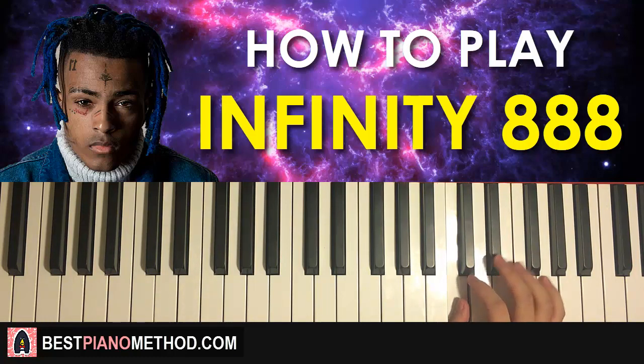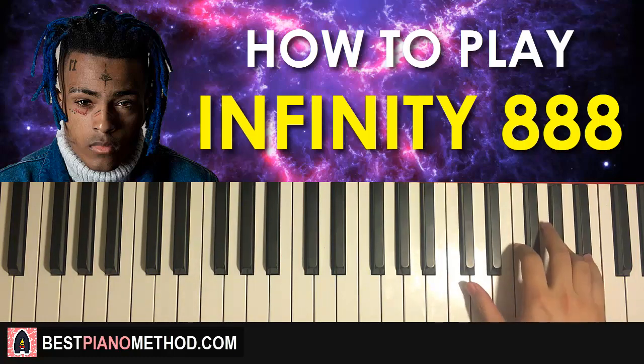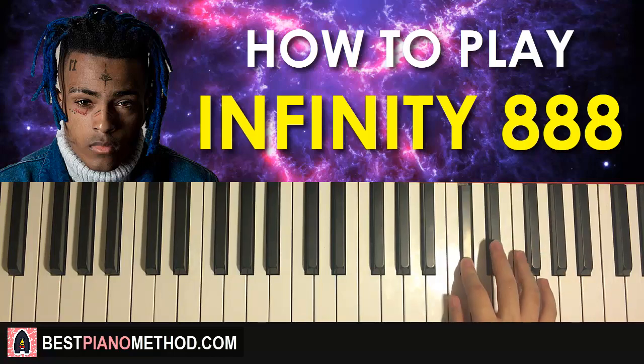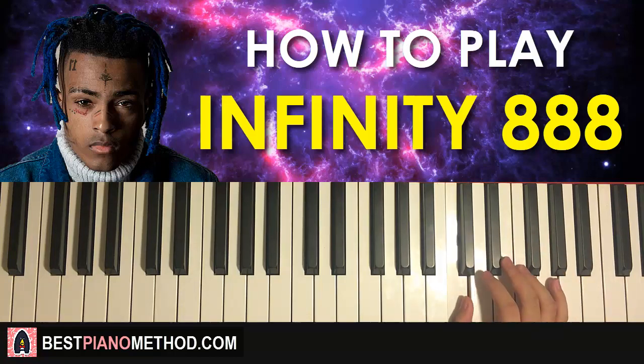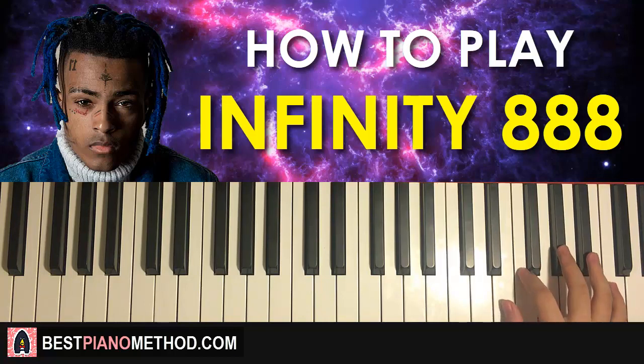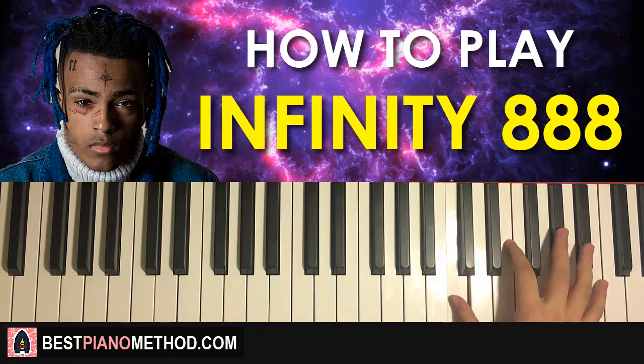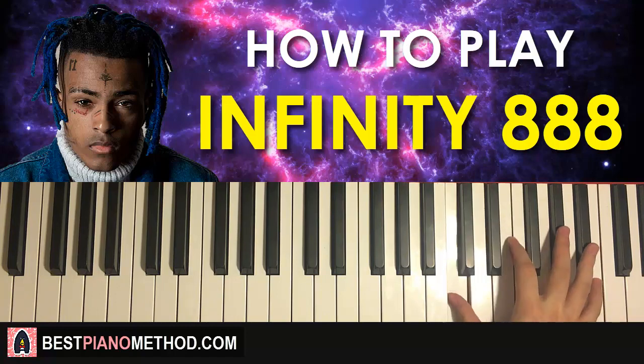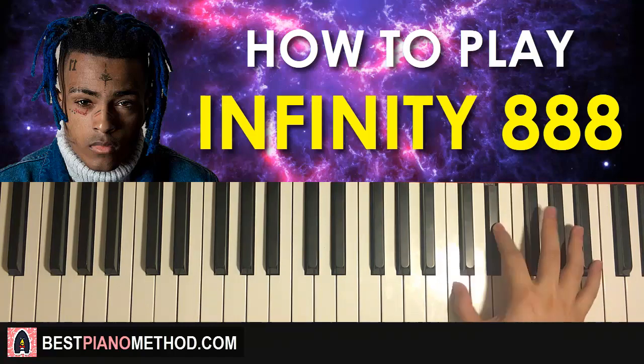One more time for this nine-note pattern — it goes: A-flat, B-flat, F, A-flat, E-flat, F, D-flat, E-flat, C. That's the right hand for the first part. This pattern is actually pretty fast, so you need to practice slowly and build up the speed.